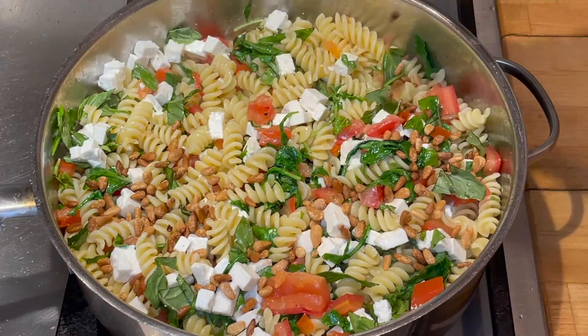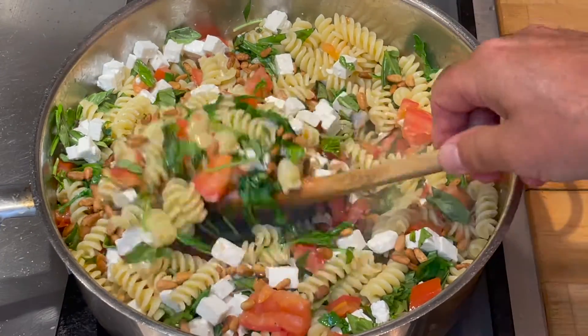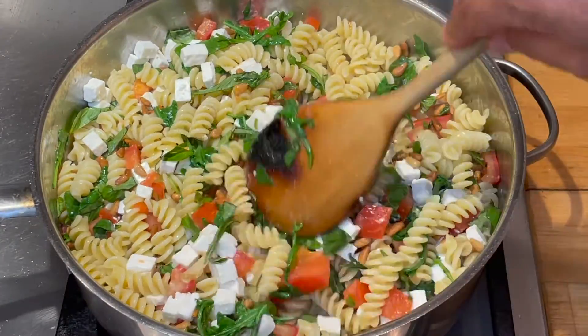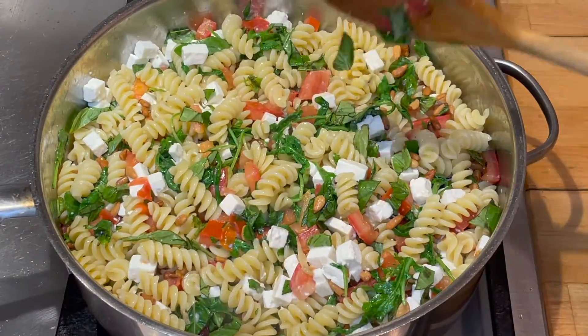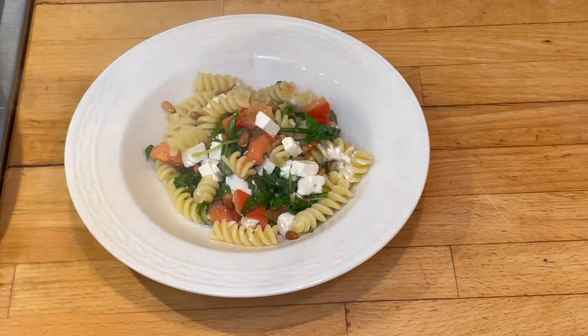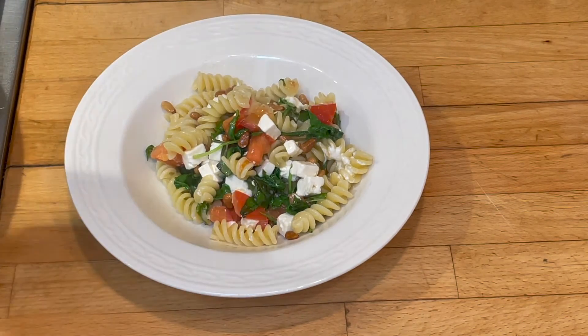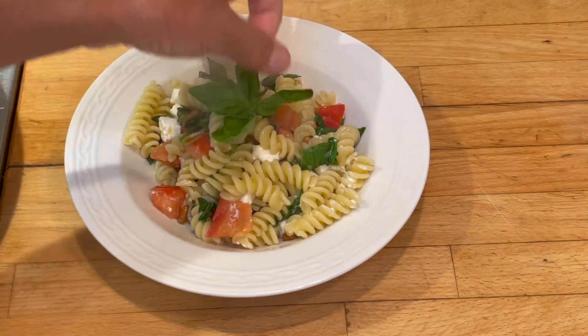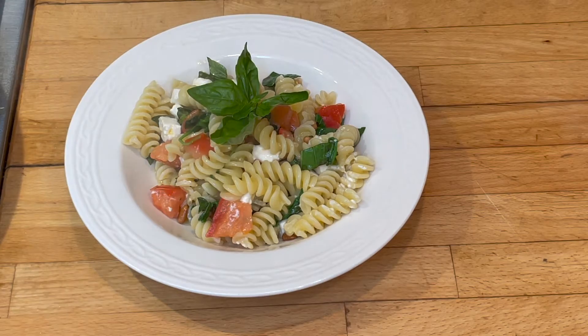Don't those pine nuts look great? I'm going to mix them in. We're almost ready to plate this. Here we go — look at that. I'm going to have another scoop. And I saved some basil leaves to dress it up nice. Look at that.